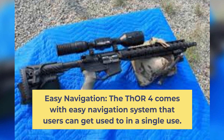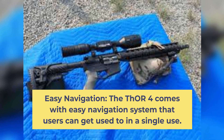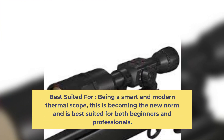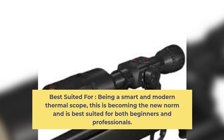Easy Navigation and Best Suited For: The THOR 4 comes with an easy navigation system that users can get used to in a single use. Being a smart and modern thermal scope, this is becoming the new norm and is best suited for both beginners and professionals.